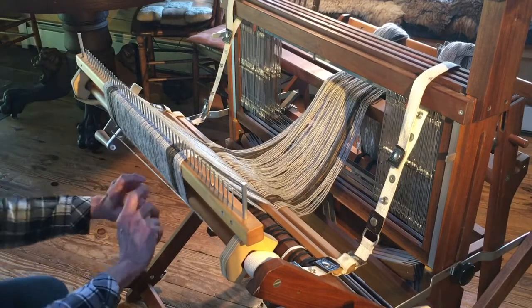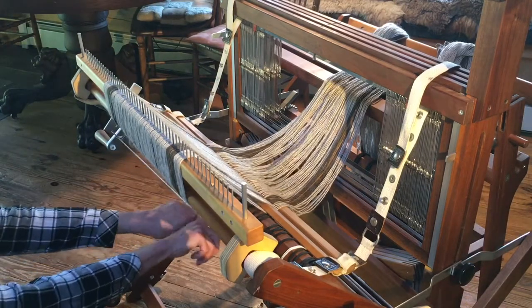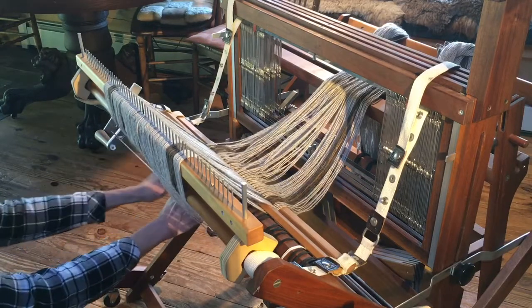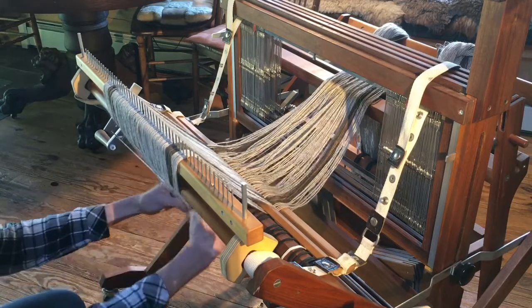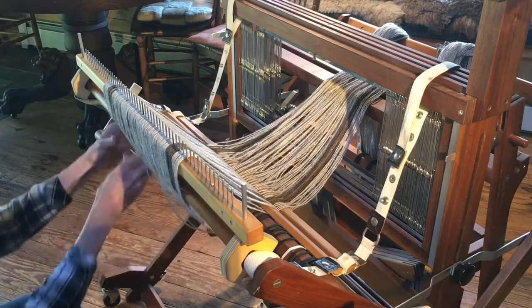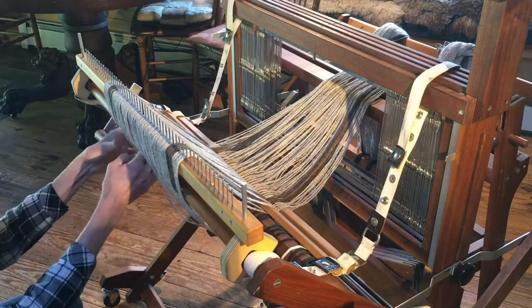The next thing I want to do is come down underneath here — it's kind of hard to see — but I'm going to spread these out and make sure that they're on the rod evenly. This is so it will all wind on nice and smoothly.